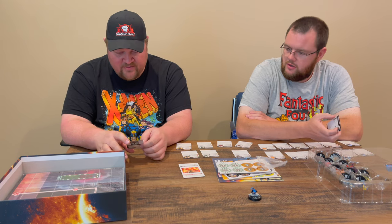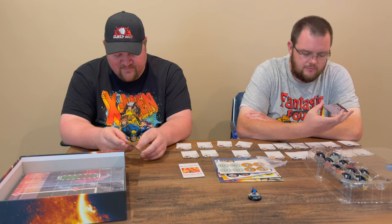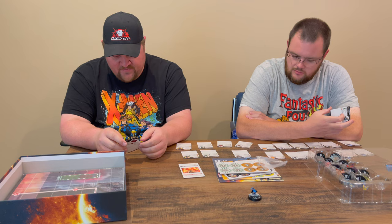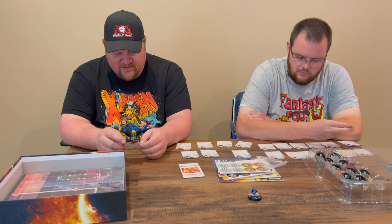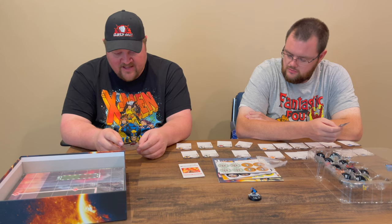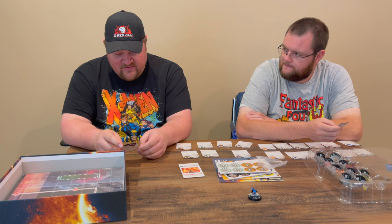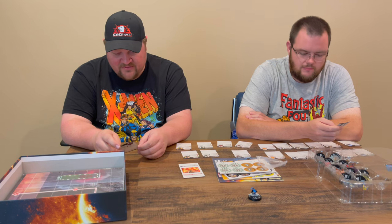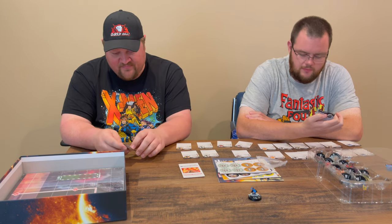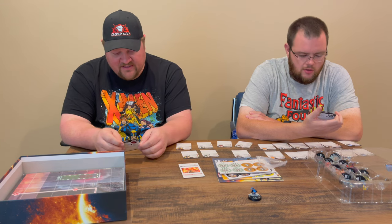Magneto's got Acolytes, Brotherhood of Mutants, Ruler, and Spy keywords, Brotherhood team ability. He's 40 points. His movement starts out blank for the first two clicks, then goes to sidestep on the last three. He has a full dial of telekinesis, first two clicks of defense with perplex and deflection. He's 11 attack, 17 defense, 3 damage, starting out at 40 points with six range, and he flies. Five clicks deep — that's good.